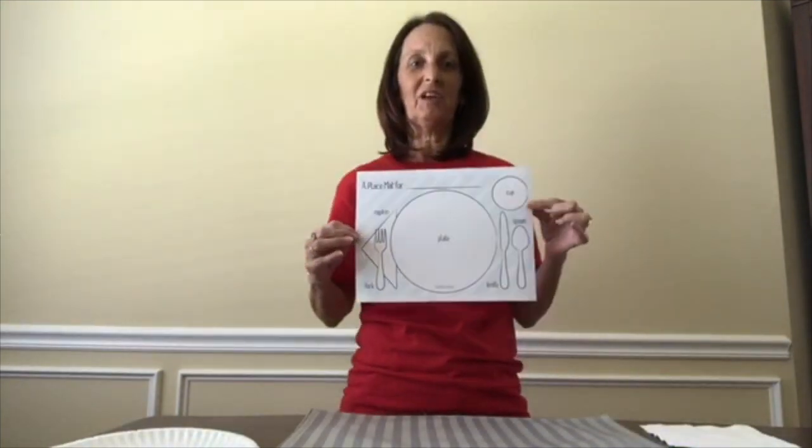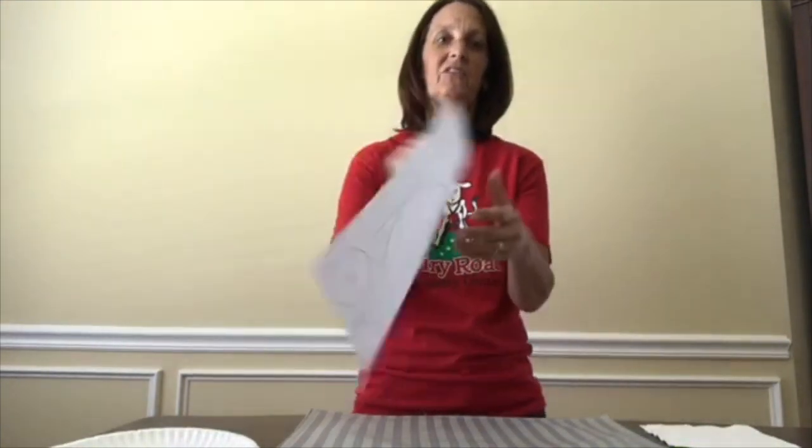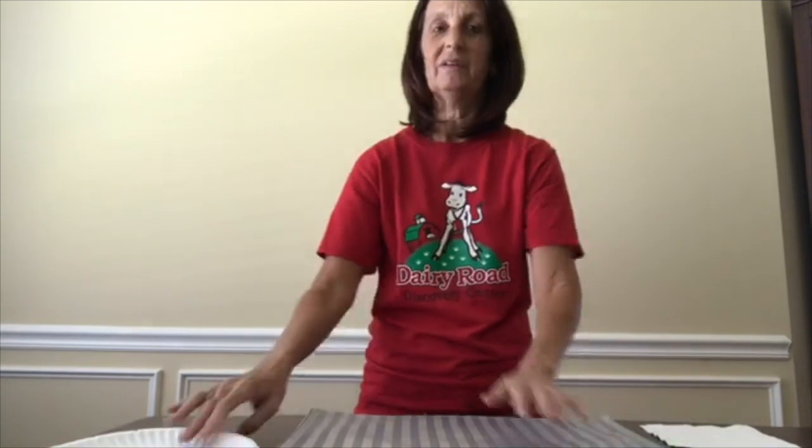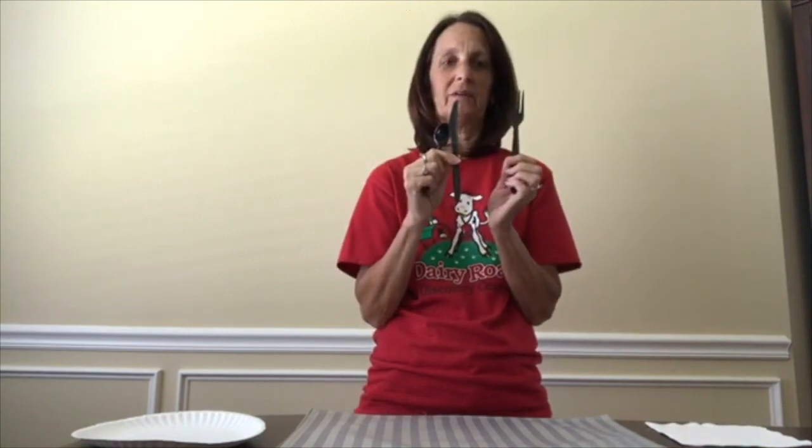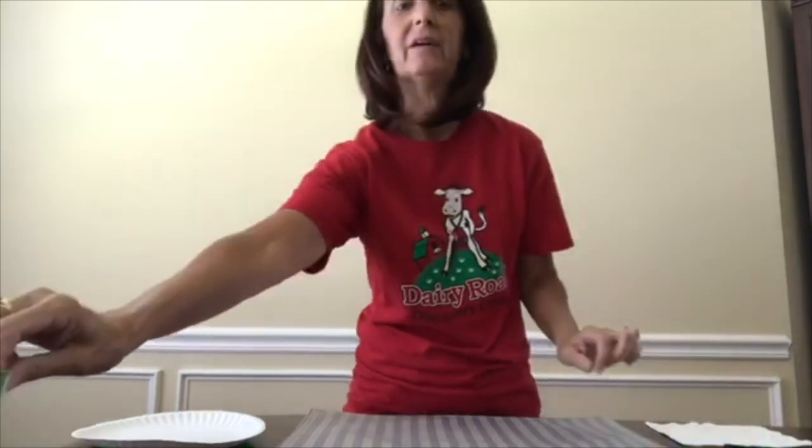It's going to be setting the dinner table. To do this you will need a paper plate, a napkin, some plastic silverware — a spoon, knife, and fork — and a cup.